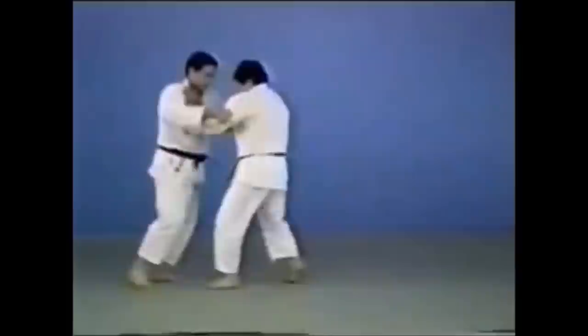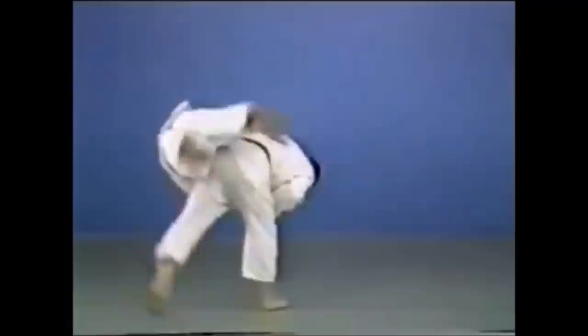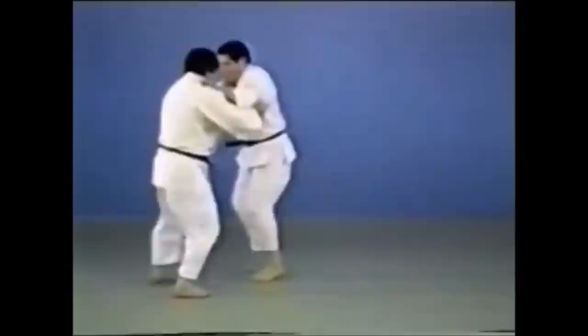I would assume that's a harai goshi — sweeping hips. You see Fedor doing this in MMA. You lift on your hips and sweep back to completely destroy the balance, lifting them up with your hips and taking them down. Harai goshi — a classical piece of judo.